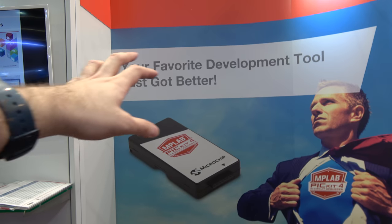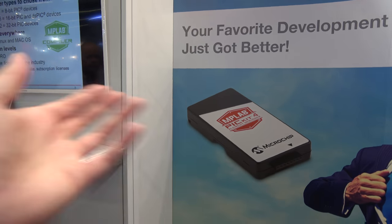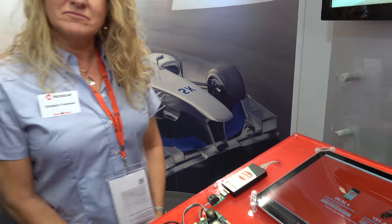Your favorite development tool just got better. The PICkit series of debuggers that Microchip has had has been around for at least 15 years, and it's been our best-selling debugging tool. So it's debugging what kind of chips?